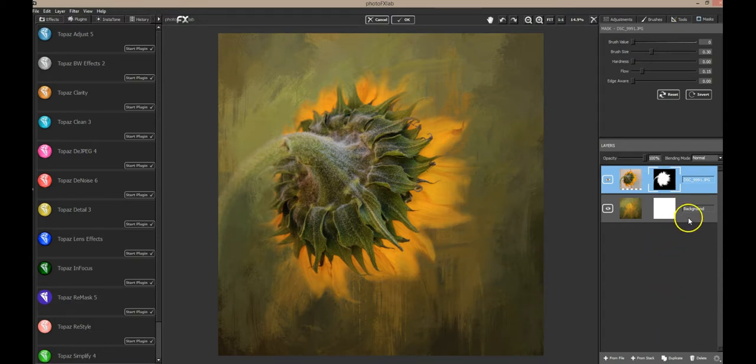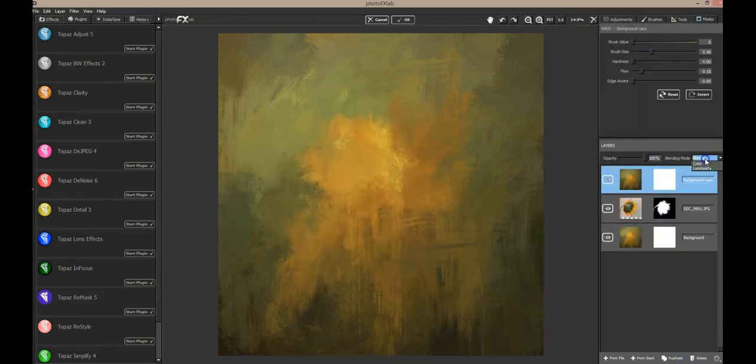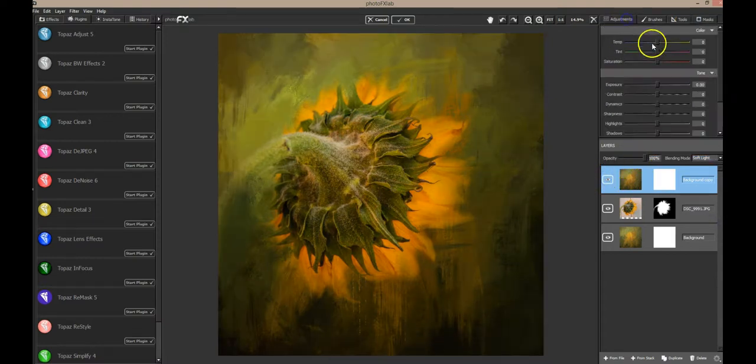Now one thing I usually like to do is duplicate the texture layer, put it on top, change the layer mode, and see if I can get anything interesting. See that really intensifies things. The saturation is a little bit high so I'm going to pull the saturation down, and maybe even adjust the opacity — I'm on Soft Light layer mode.